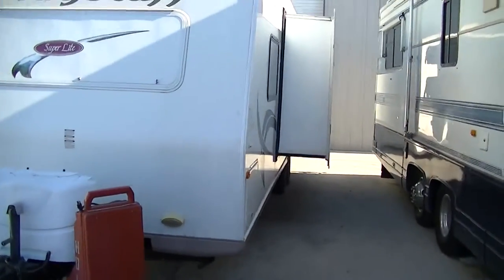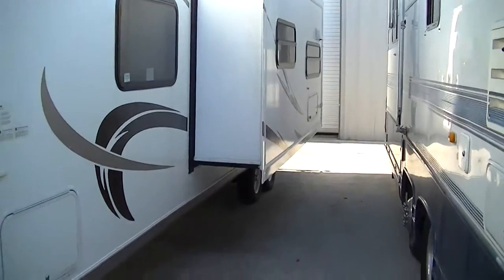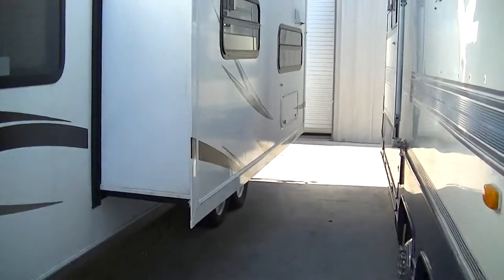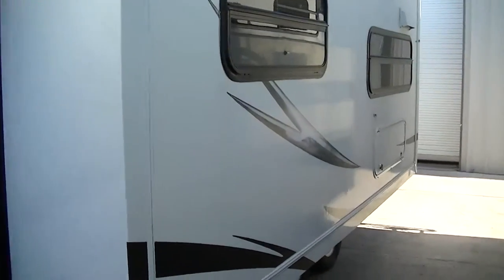It's just at the top of the half-ton towable travel trailer category, weighing in at a little over 7,000 pounds empty. It does have a big super slide giving you loads of room inside.